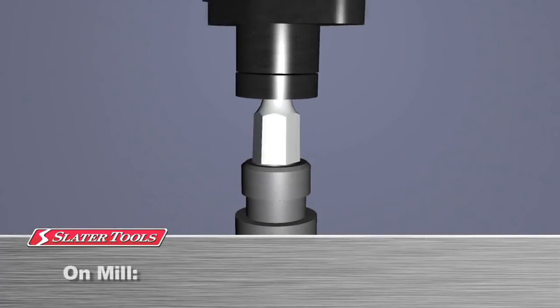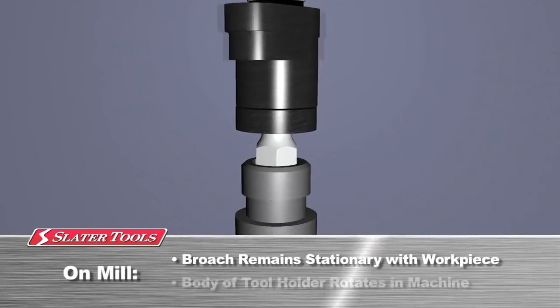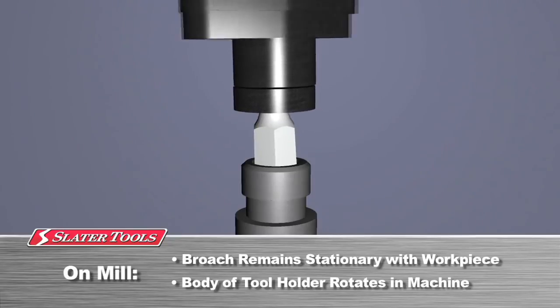In a mill setup, upon contact, the rotary broach remains stationary with the workpiece. The body of the tool holder rotates in the machine spindle.